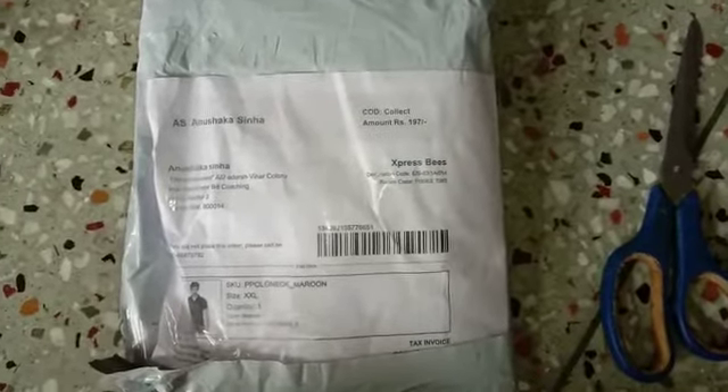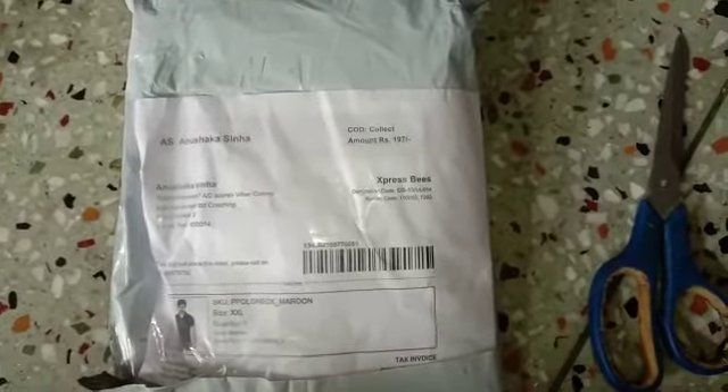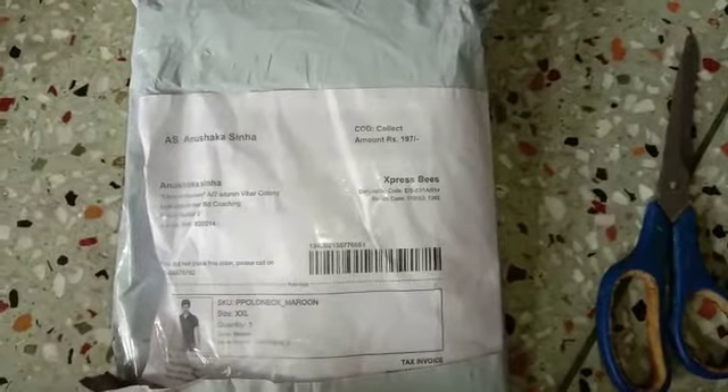Let's open it and see what is inside. If you like this video, subscribe, like and share.